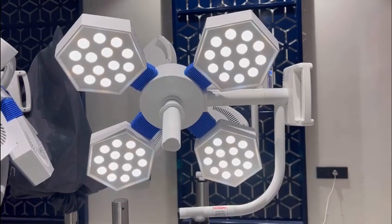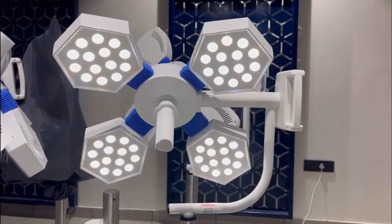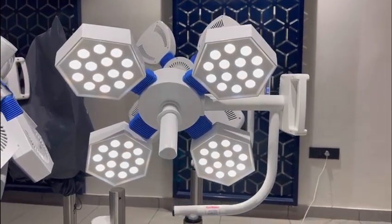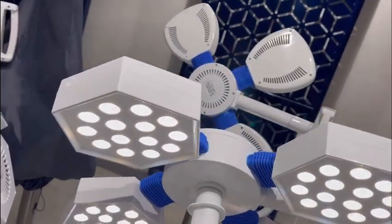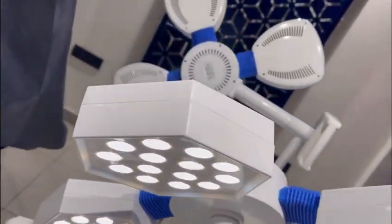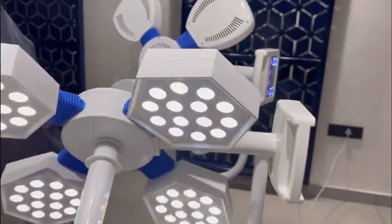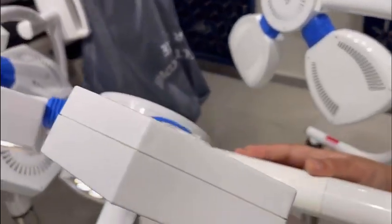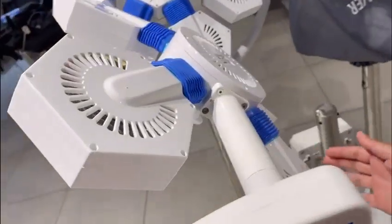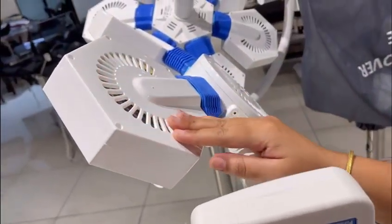Welcome to Koenomen India Private Limited. This is Himanshi. Today I am presenting our operational line HED CT4. HED CT4 is an operational line having a combination of yellow and white light. The polymer body makes it look attractive and heat proof. We have also provided the European design for heat ventilation.